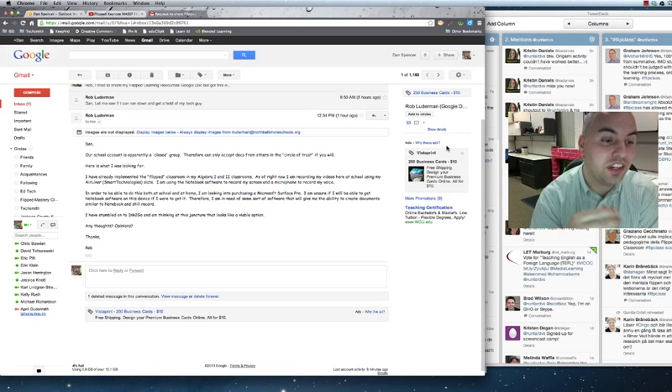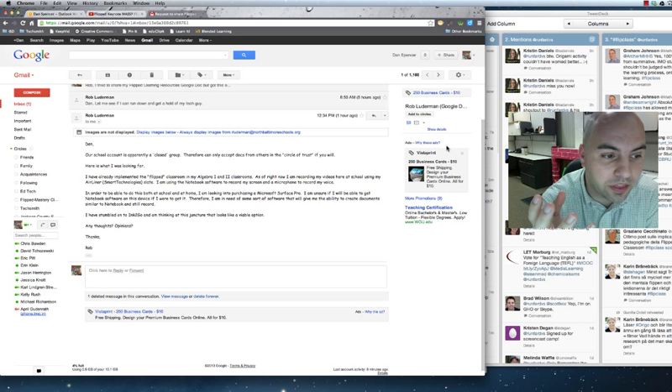Hey Rob, this is Dan. I just got your email and was looking at that. That sounds like a pretty cool setup that you've got going on there.